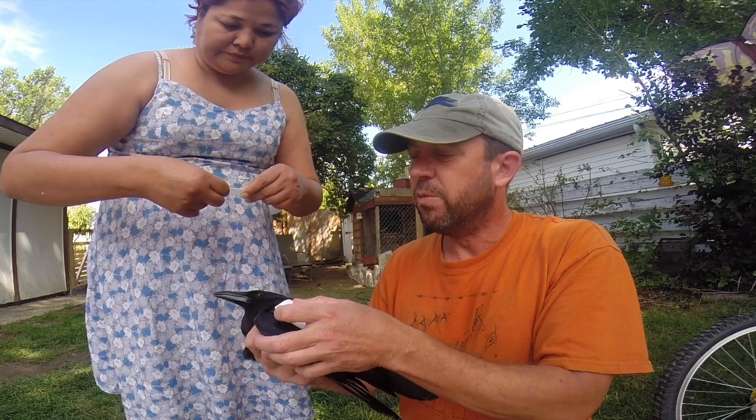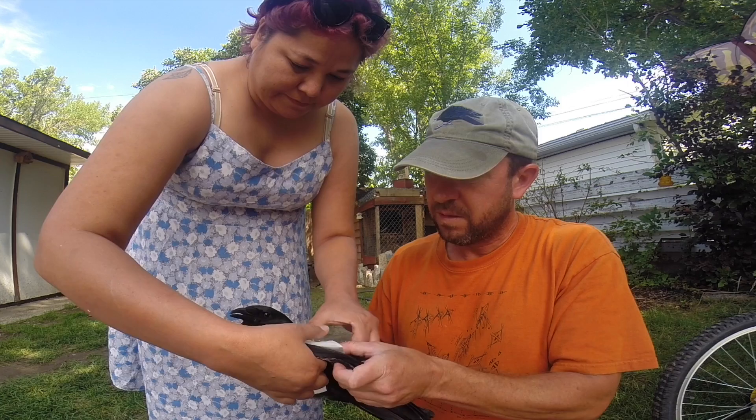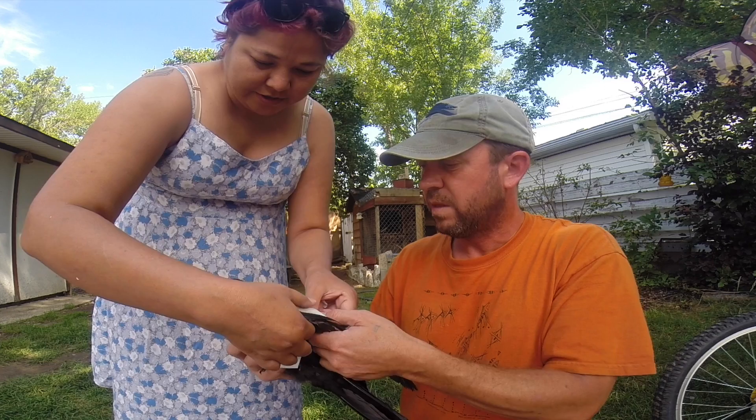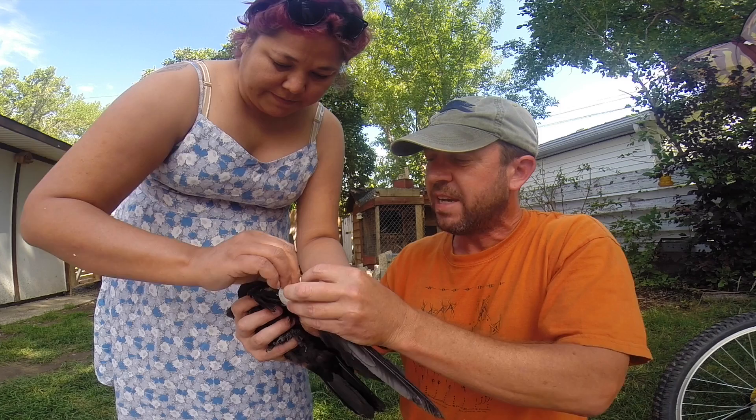Then what we're going to use is what's called an X-Wing, or X-Wrap. You want to go kind of around that wrist bone — going around the wrist bone and around the back of the wing. This is just to stabilize the wing.